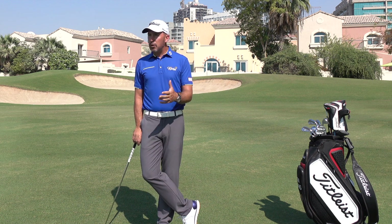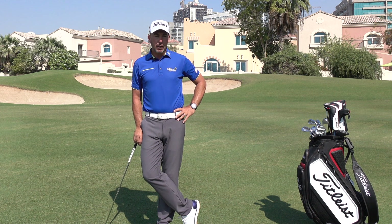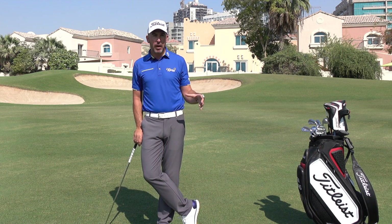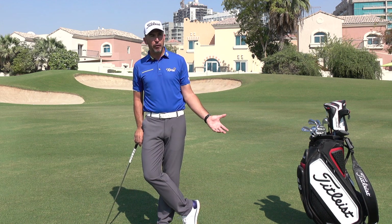Darren's been getting towards the seniors tour and working here at the golf school a little bit, and we're very lucky, those of us who are coaching the game, to spend time with great players because quite often you pick up a lot of things that you think to yourself, 'Goodness, I should have thought of that before.'